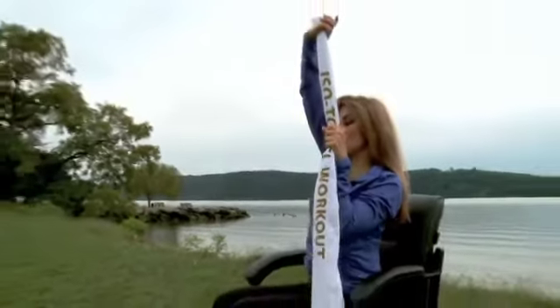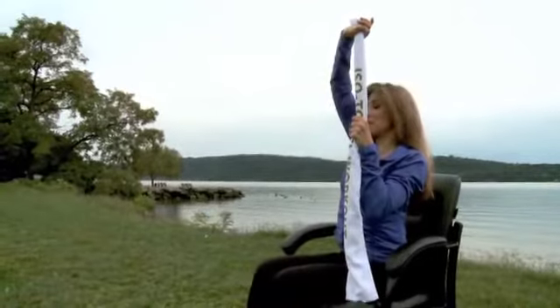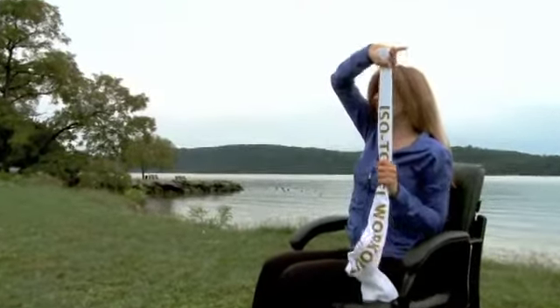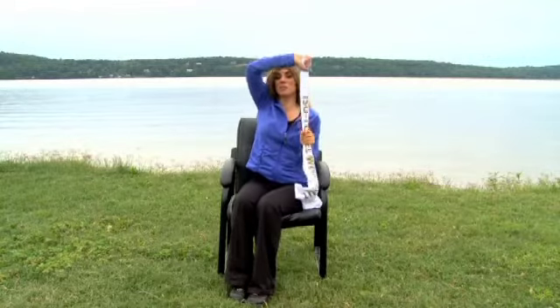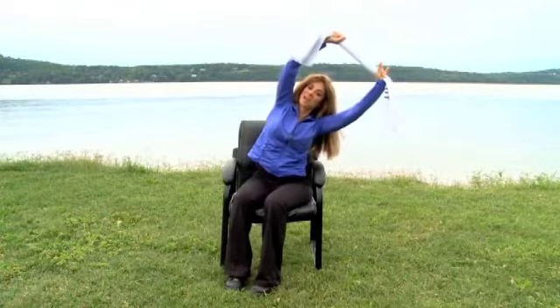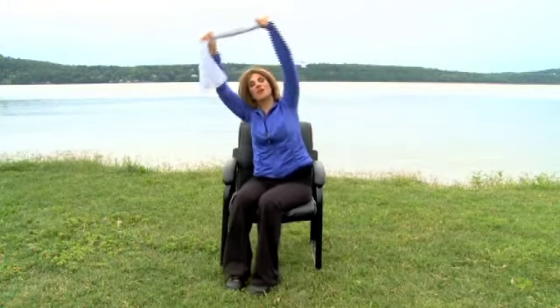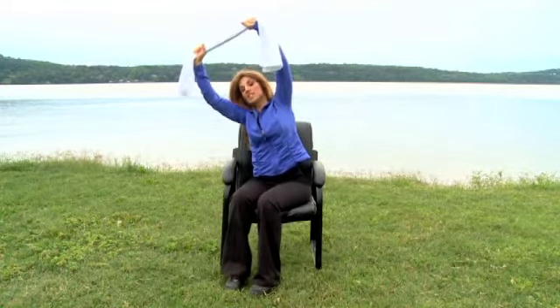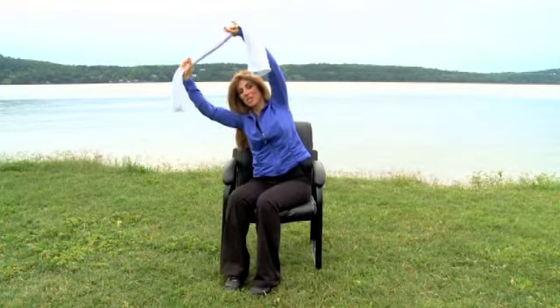Slowly begin to extend overhead as the bottom hand extends up and slowly pull down in the opposite direction. We extend up and we pull down. When you're on the right, push the left hip down. To add intensity, hold it for a count of eight to ten seconds, maintaining control over the abdominals and continuously pulling out in each direction the whole time.